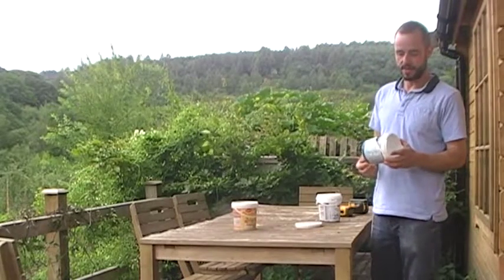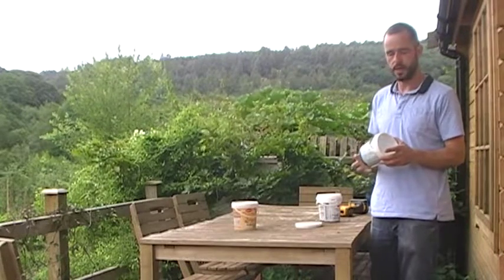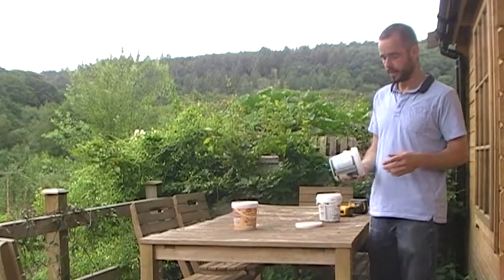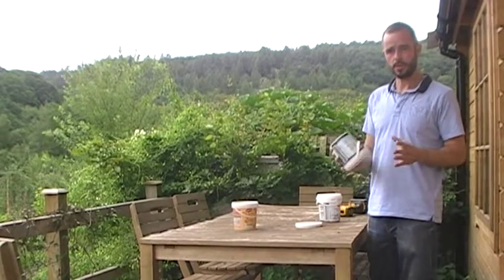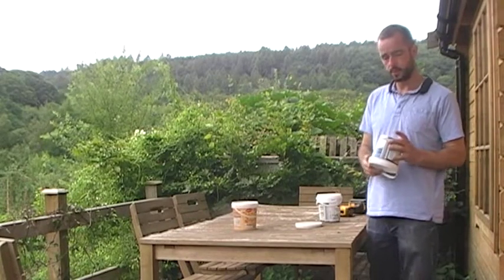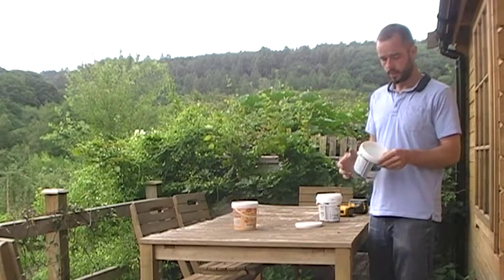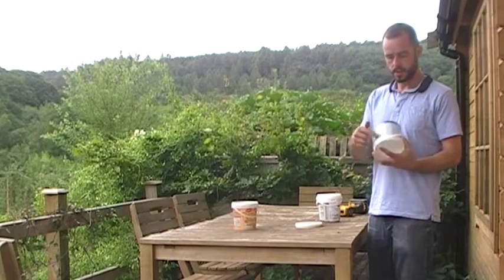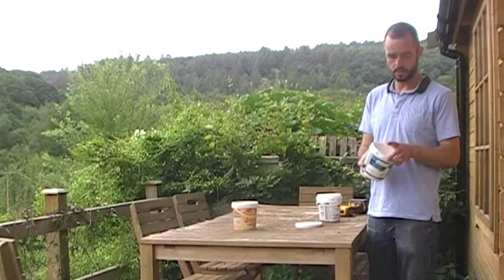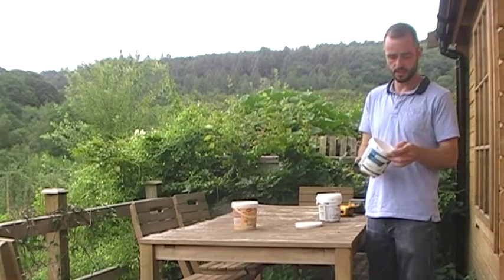Today we're going to make a feeder to feed syrup to bees in a horizontal top bar hive. For conventional hives there are conventional feeders that all fit together nicely. For horizontal top bar hives it's quite difficult to get a feeder small enough to actually fit in there and deliver the food to bees safely. What I really like to use is pots like this 1L yoghurt pot, but paint buckets and all sorts of pots have the same sort of design.